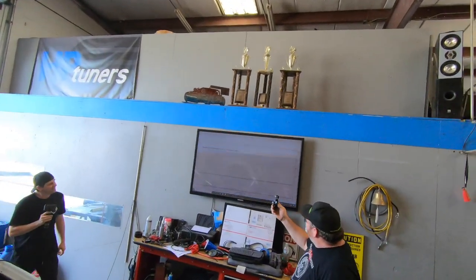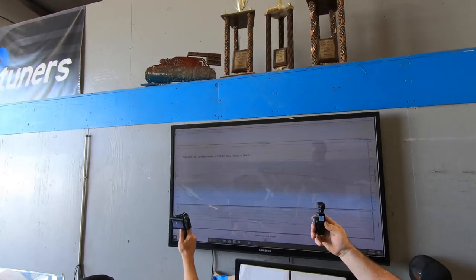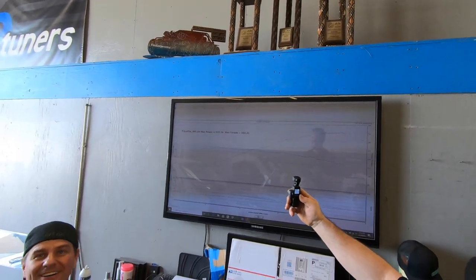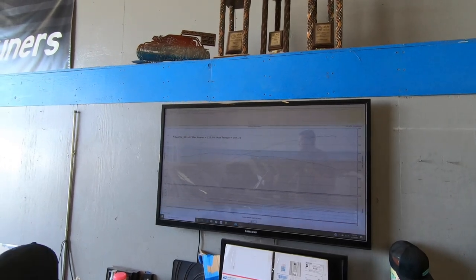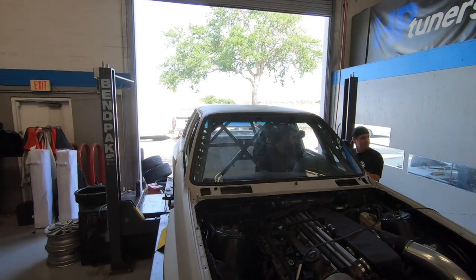Not bad! The results came in: 327 horsepower and 264 pound-feet of torque. I was hoping for 300 so this is sick — really sick. Not as much torque as I thought, but the power number is great. Let's run it back.